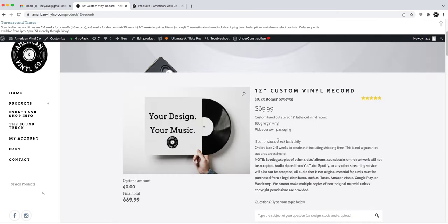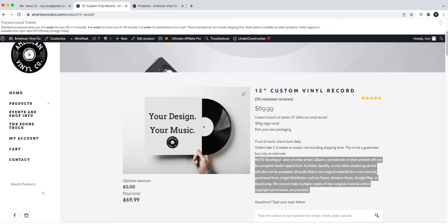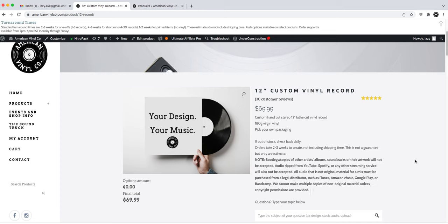There's a note about copyright here — this is super important, I do recommend reading it. It describes the audio we can and cannot accept, which is especially important for these one-off products, since they're the only products where you can put music that's not your own.